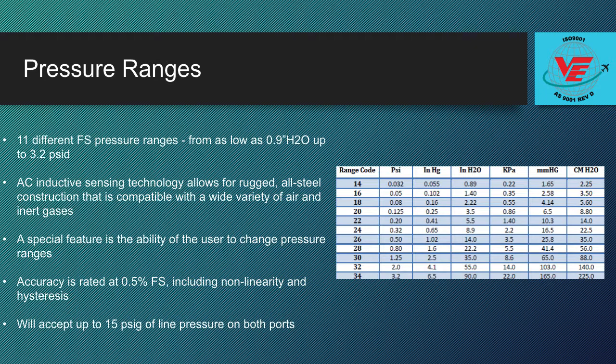A special feature of the DP45 is the ability of the user to change pressure ranges. Six body bolts hold the sensor assembly together and these can be removed to allow replacement of the sensing diaphragm.